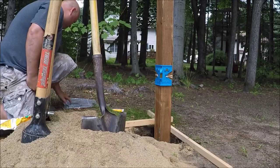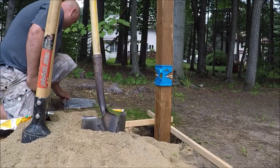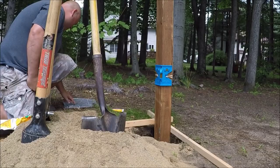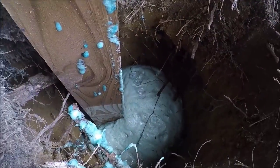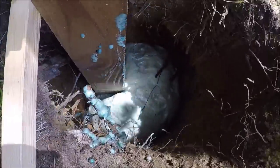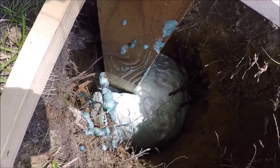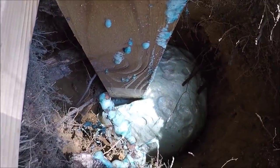Here I'm setting the timer for 3 minutes. The manufacturer states that after 3 minutes you can take the supports off the post. I did videotape it for the full 3 minutes and sped it up 8 times faster. I was kind of impressed that as it expanded, it never knocked the post out of plumb.